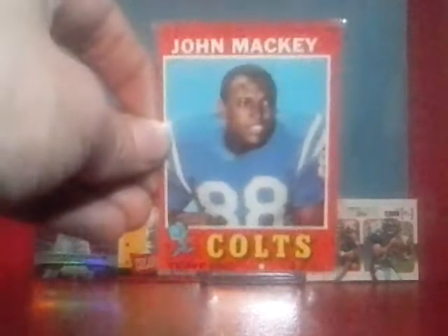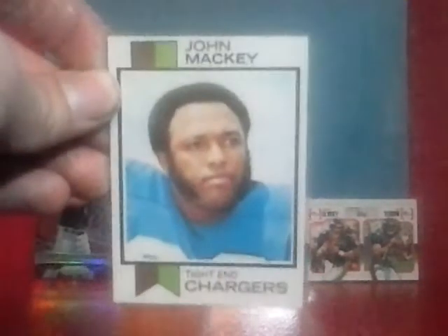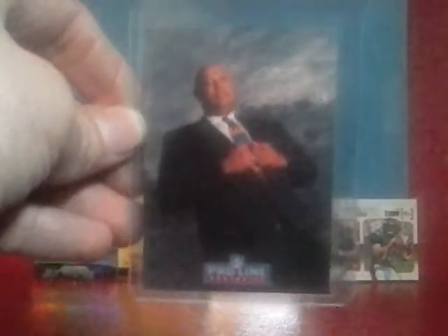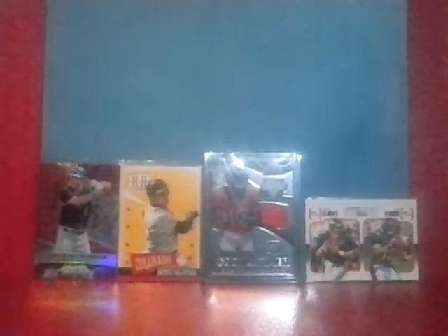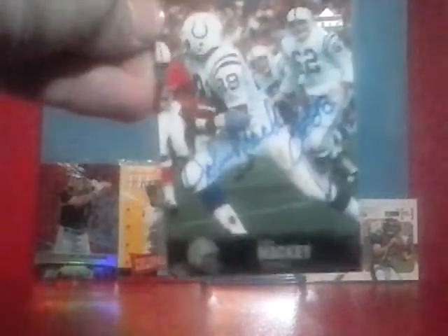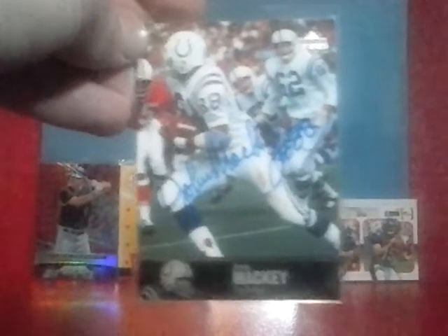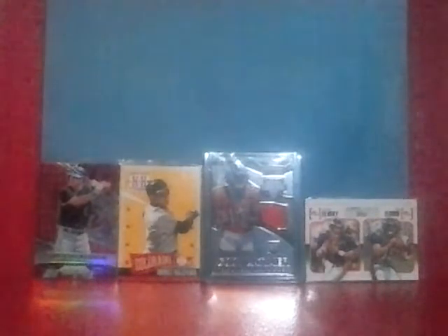I picked that up, and also the 1971 Topps of John Mackey. 1973 as well. I came across a newer card from Pro Line that I thought looked kind of cool — it's got a nice background. And finally, I own his autograph in my collection, so this will go in the autograph notebook. John Mackey — paid about $16 to $18, kind of expensive, but it's worth it to me. That was all the football pickups — the rest are going to be baseball.